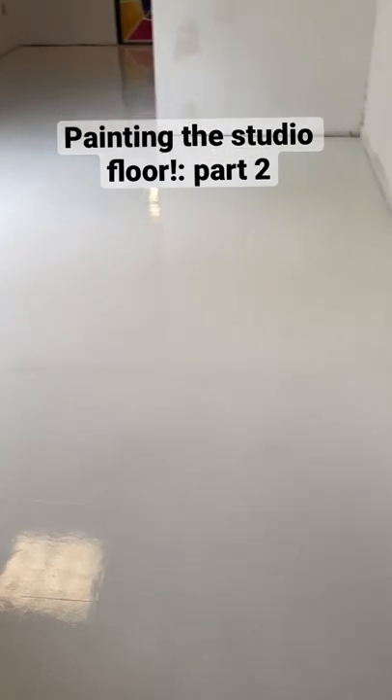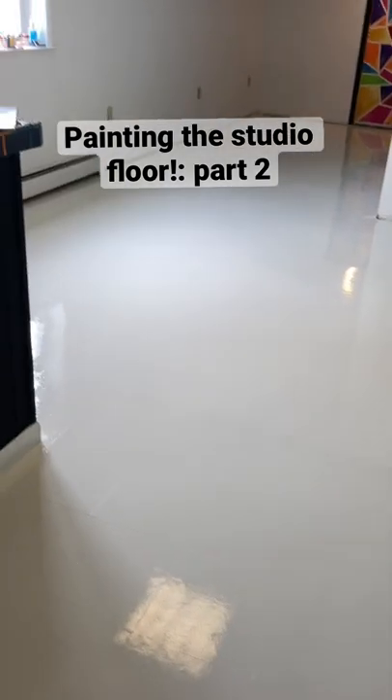It looks like an ice skating rink. I've never been so terrified to walk on a floor before.